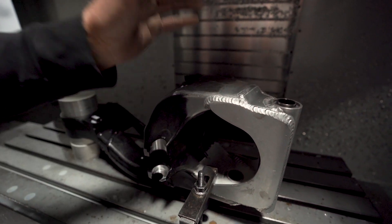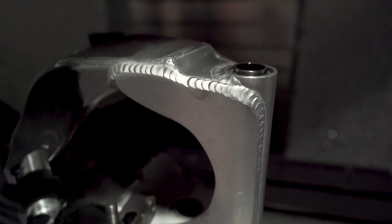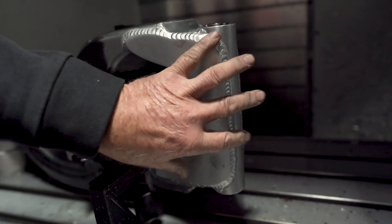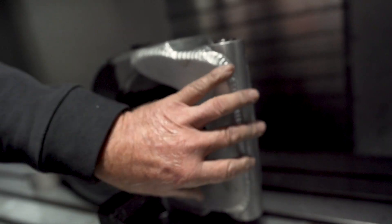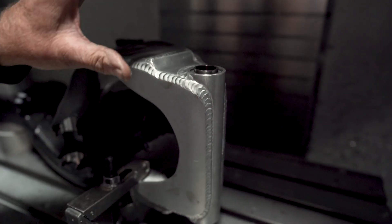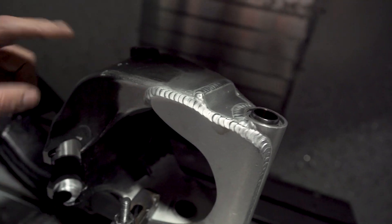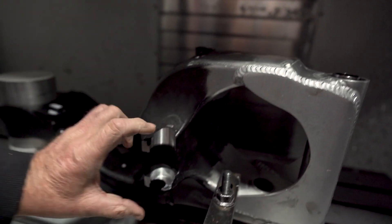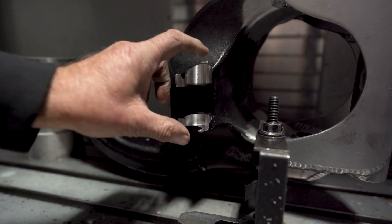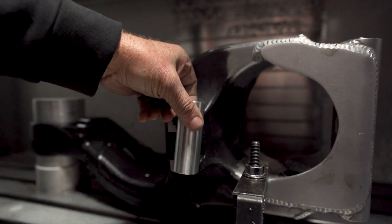This is the swing arm we're building. It started off as an H2 Kawasaki swing arm, but you can see how much work we've put into this. It's all gusseted and reinforced — none of this exists on the H2. We've manufactured and adapted what's required to get it to fit in the right place on a Hayabusa. All that's welded in and supported. The last piece is the pivot for the trailing arms on the suspension, which we've just machined.